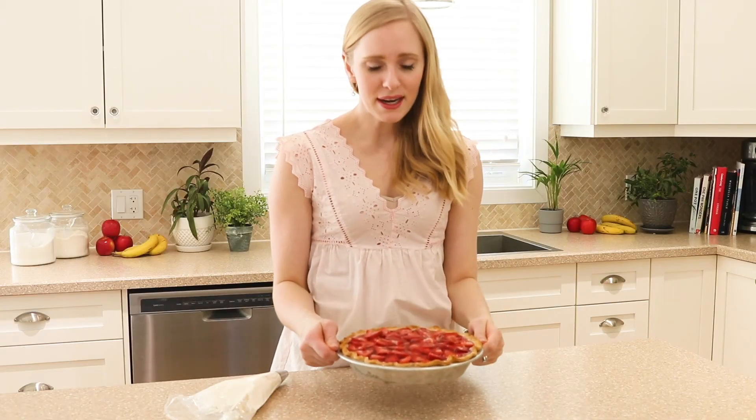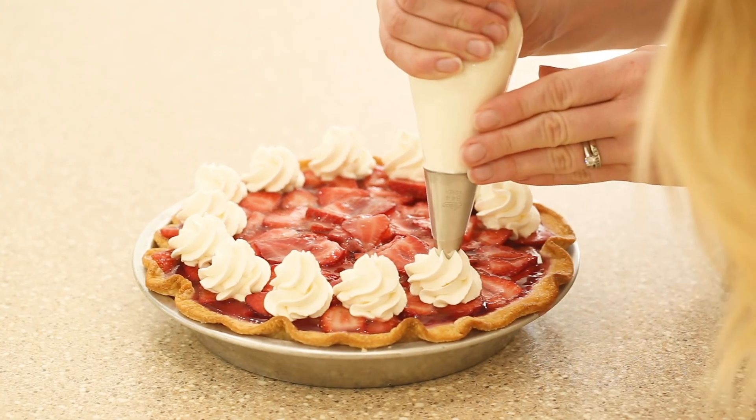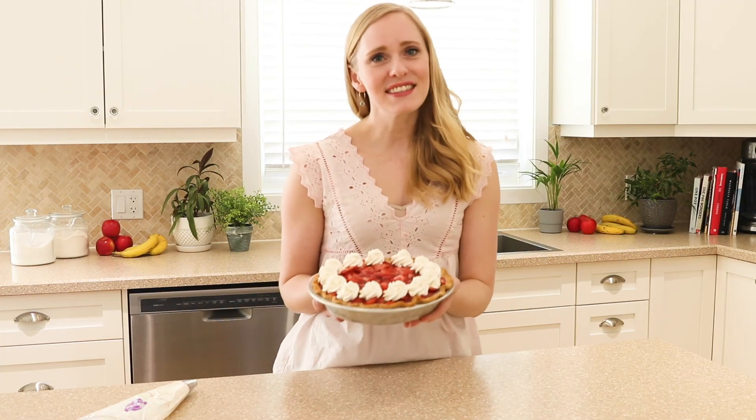I have one pie that I made in advance that is totally chilled and set. I'm just going to pipe a little bit of whipped cream around the edge and it's time to serve. That's how you make this easy strawberry cream cheese pie — I can't think of a better thing to do with all of those fresh summer strawberries. I hope you enjoy it as much as we do!